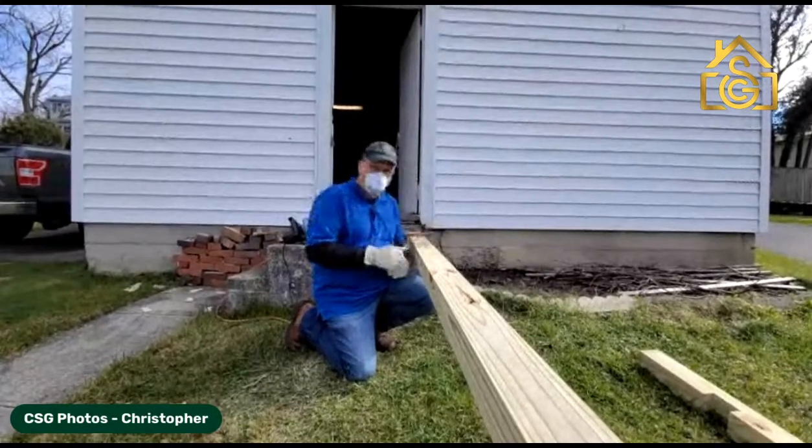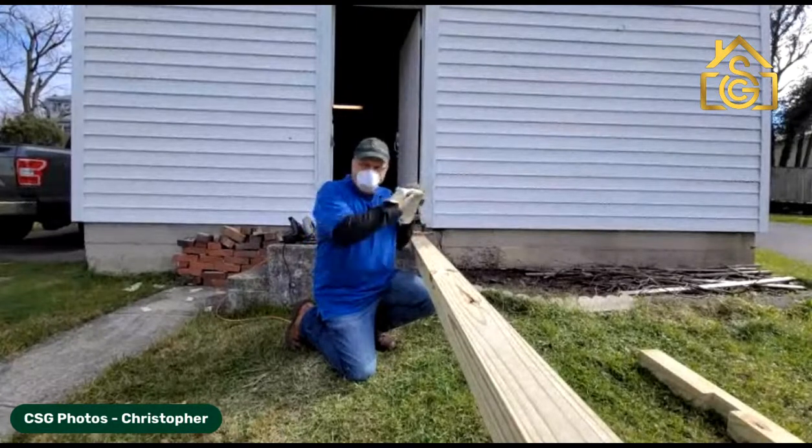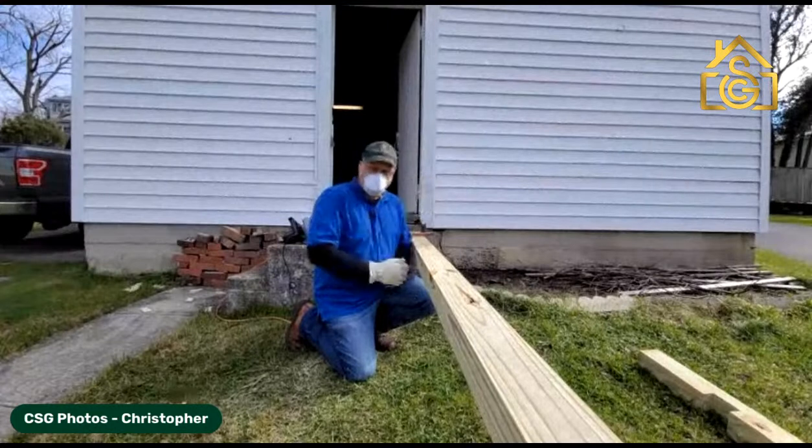I'm making my own signposts, cutting the notches so the pieces will fit together, so we'll have a nice upright to put those agent signs on.